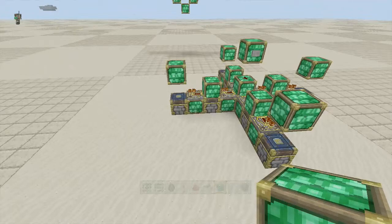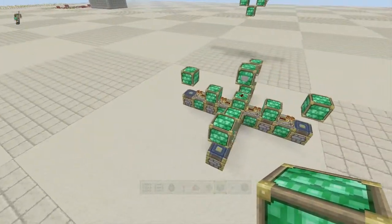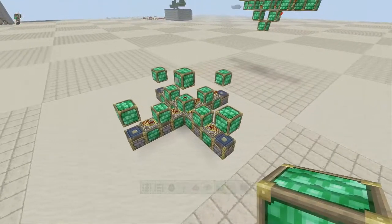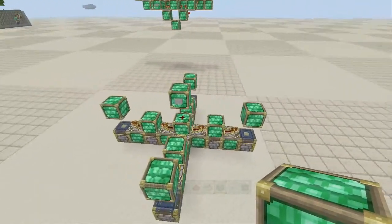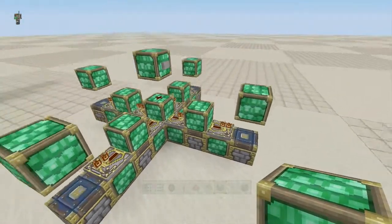Hello everybody, burnt out guy here and welcome back to the chunk world. I'm just playing around with a few things, and Broadbent tweeted out a little while ago — he was thinking that these monostables would work.